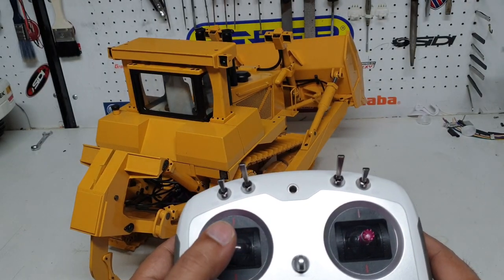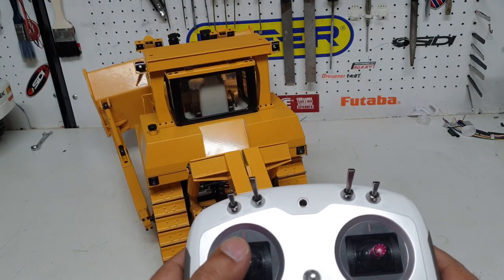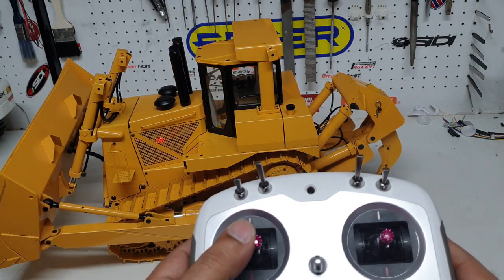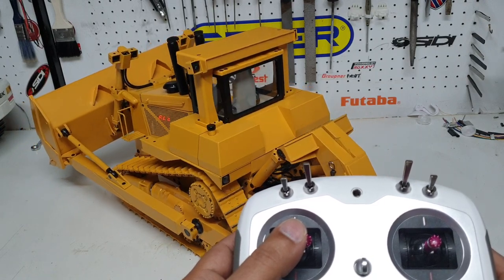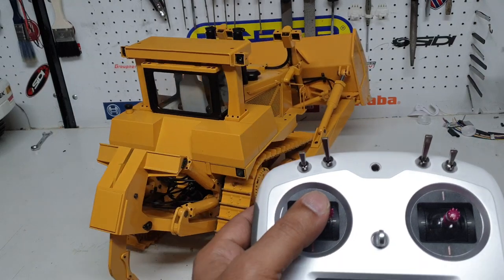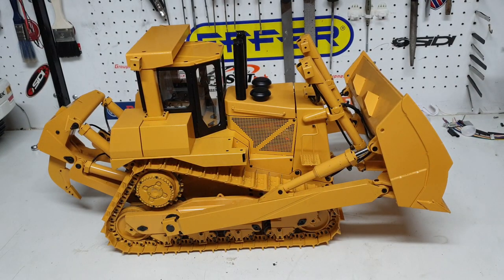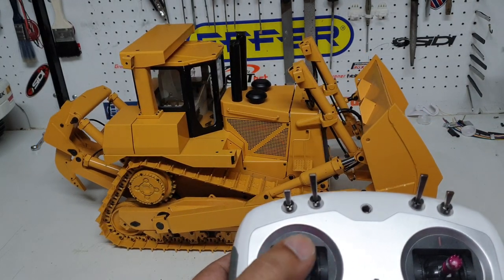All I'm doing is moving the stick to the left and the dozer goes left, move it right and it goes right. That's pretty easy and it's more realistic when you actually try to drive the dozer. You've got all the controls just on one stick up here.